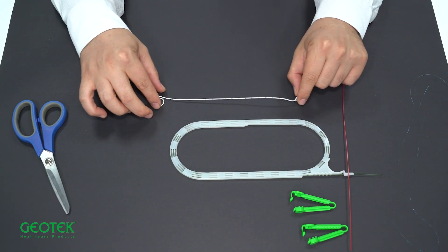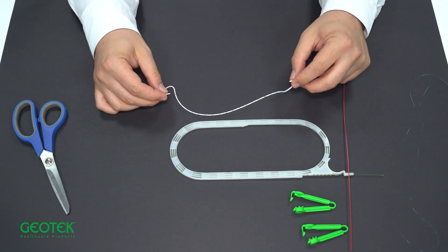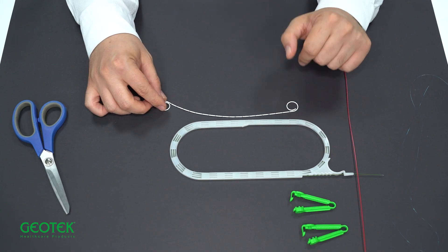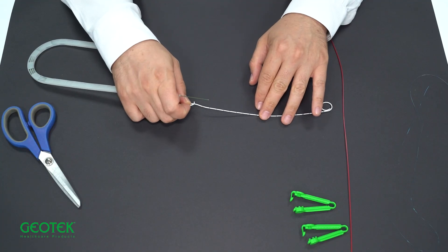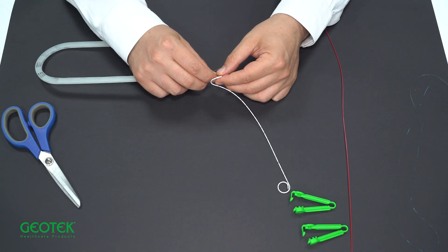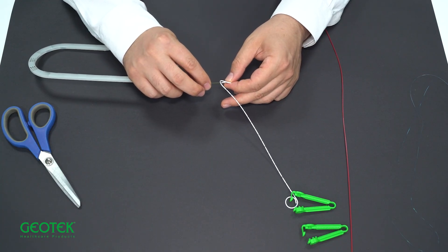Double J stents can be open at both ends, as in this example, or closed at one end. If both ends are open, the guide will protrude from one of the ends. Guides are hydrophilic, meaning they like the water environment. Therefore, we do not recommend using a separate lubricant. It will reach sufficient lubrication only when you wet it with sterile saline.